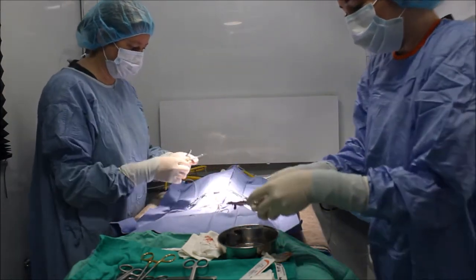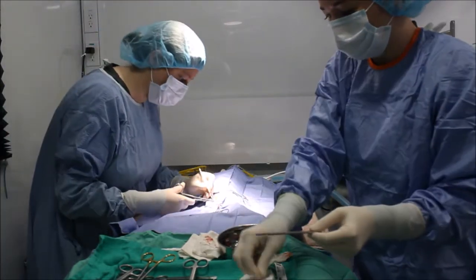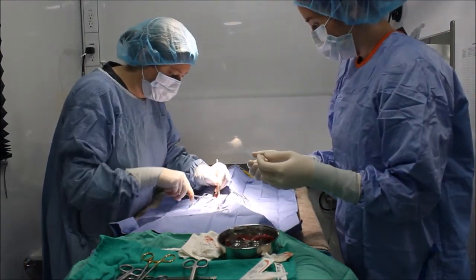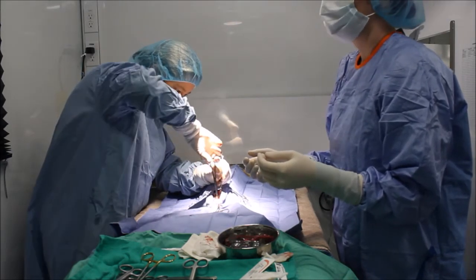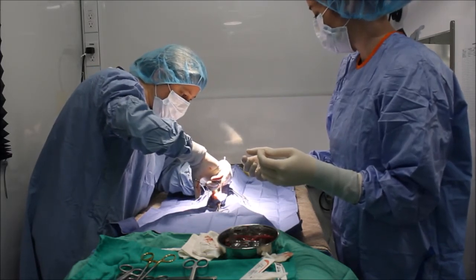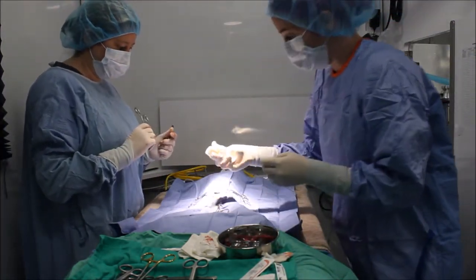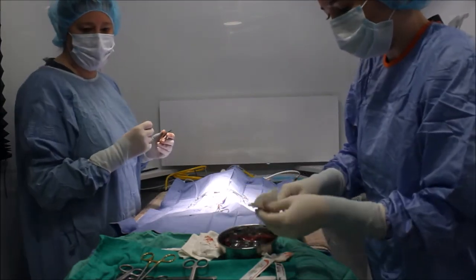We've removed those and we're going to put them over here. I'm going to blot a little bit to maintain hemostasis and a clear visual field.